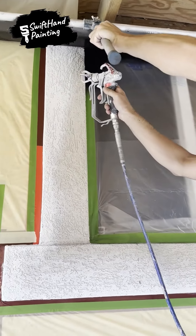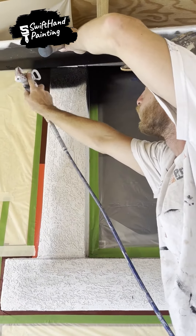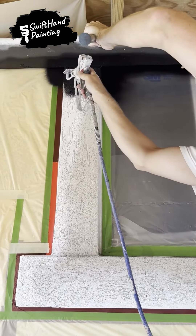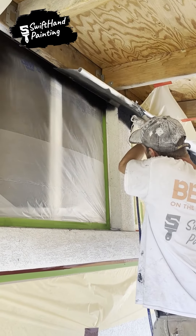Welcome to our fascinating window change trip. Watch as our brilliant painter demonstrates their artistic abilities by skillfully spraying black paint onto the sides of a basic window, creating a magnificent masterpiece right before your eyes.